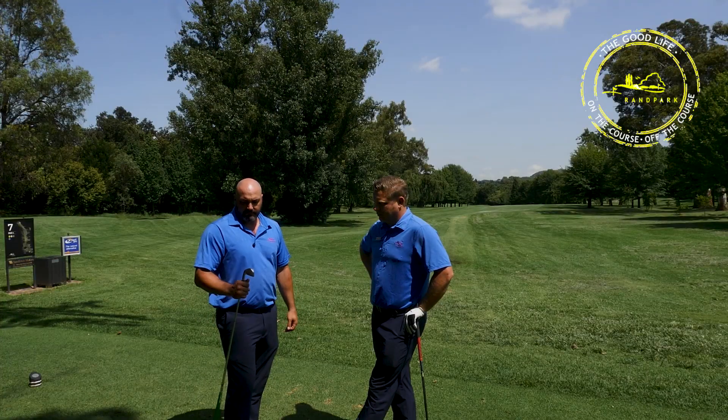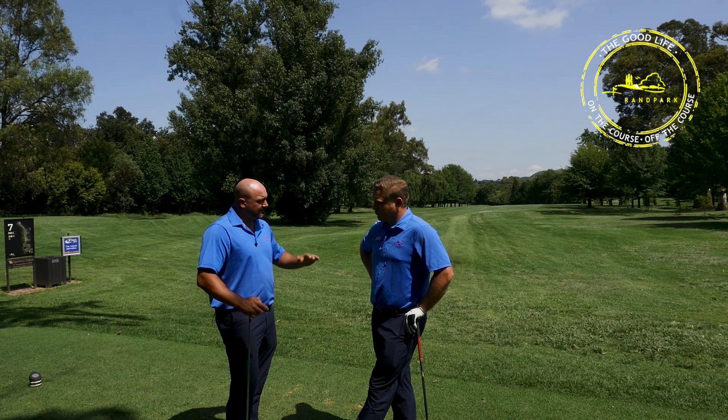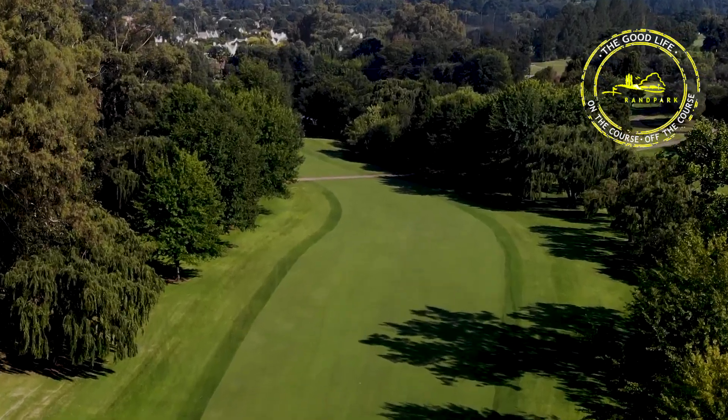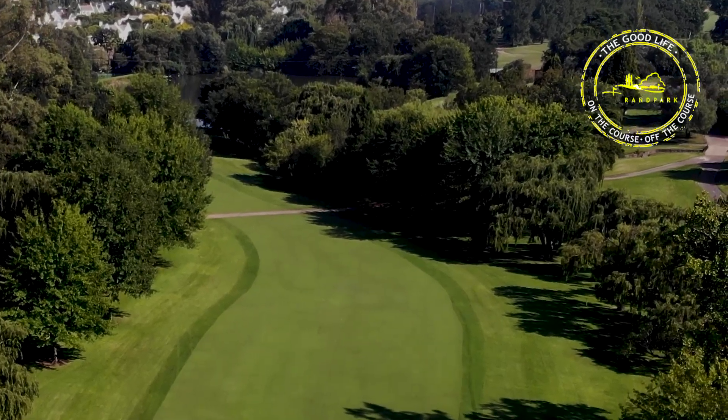We're being a little bit clever today — it's about 200 to 220 meters to the elbow. If you stand on the tee box you'll see there's a nice little ridge, and as the ridge comes down there's some kind of Christmas tree.